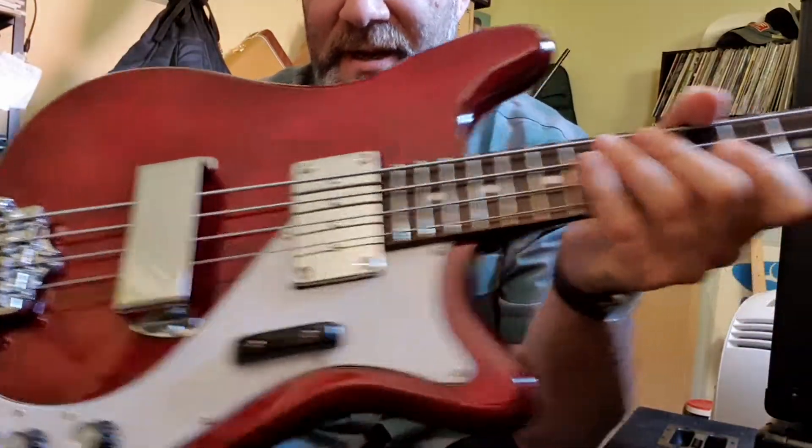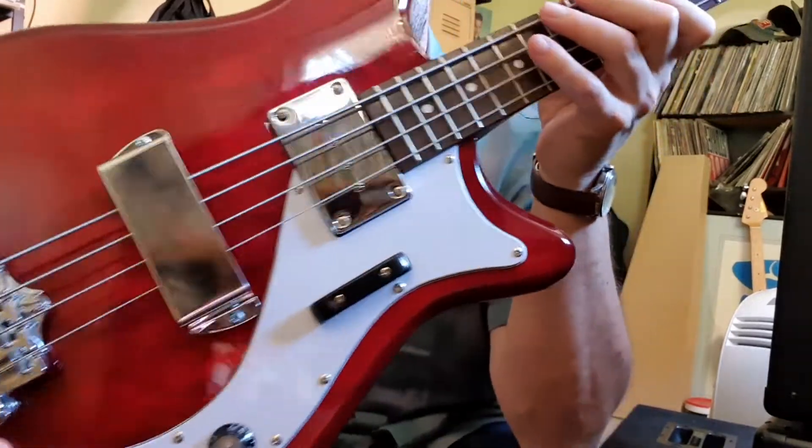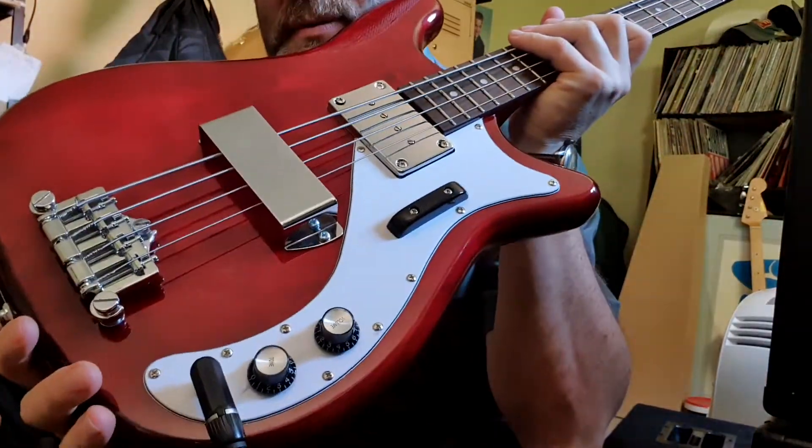Check out this beautiful bass. Eastward Newport, single pickup.